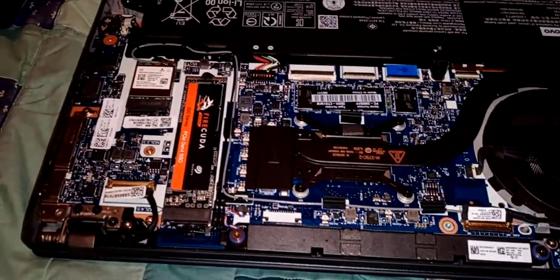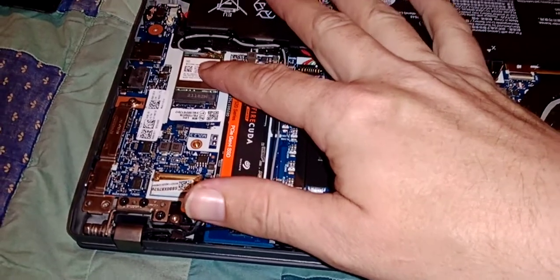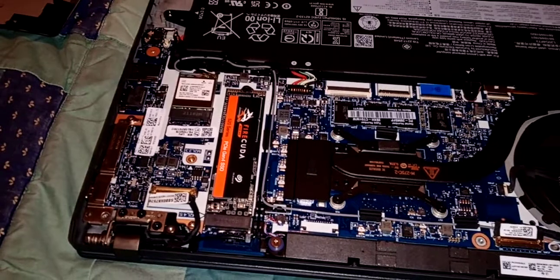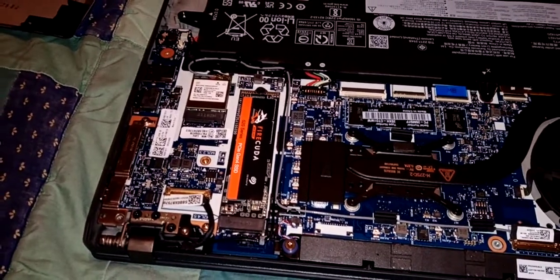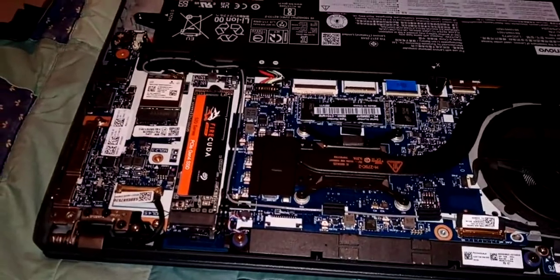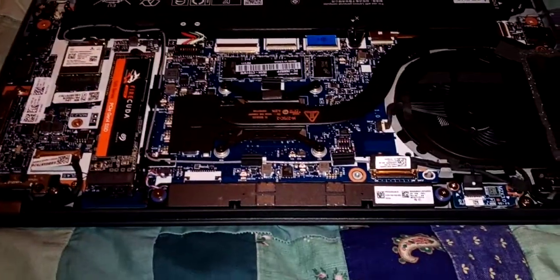There is no memory upgrade option for this. There is a Wi-Fi card right here, but Lenovo has historically been pretty crappy about which ones the BIOS will let you use. It will actually refuse to boot if an incorrect one is installed, which is kind of bullshit.